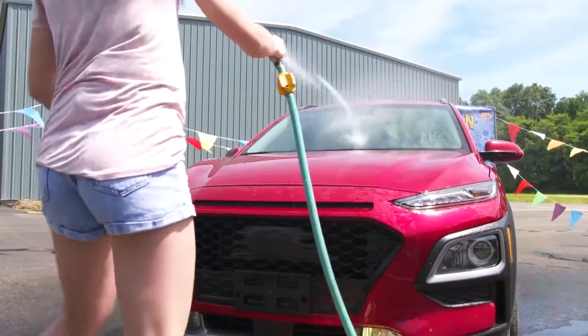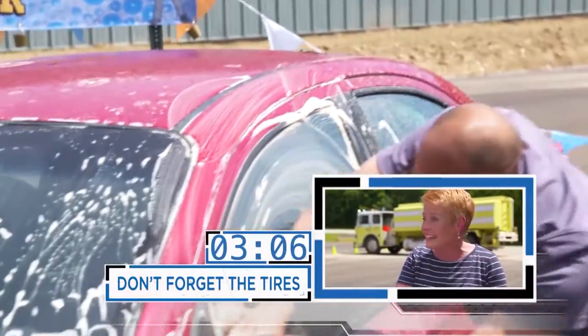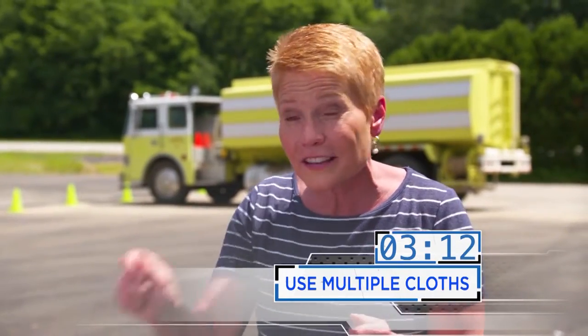How do you think Miles is doing? I'm a little worried — a lot of dirt on his car. Three minutes in and nobody's even touched a tire. Tires have a lot of dirt and brake dust. Don't use the same cloth to clean your tires and wheels that you're using on the paint and the body.